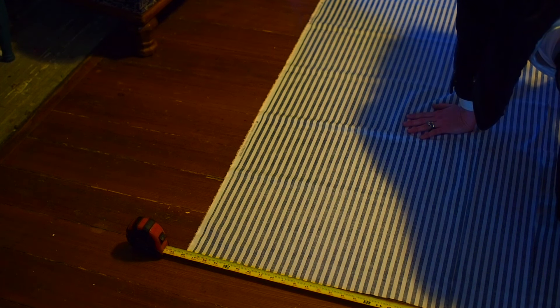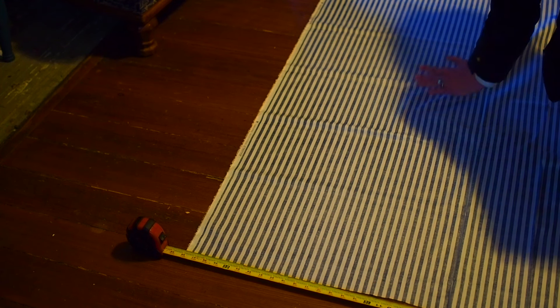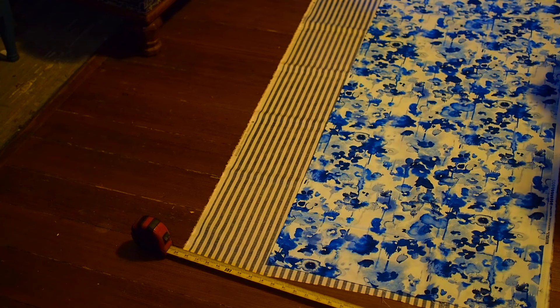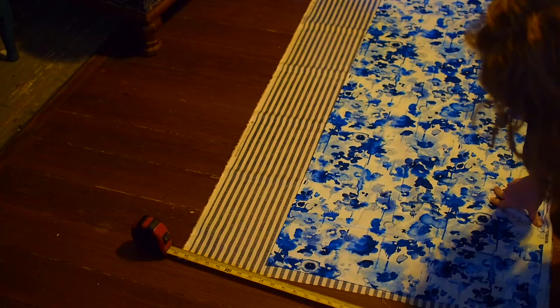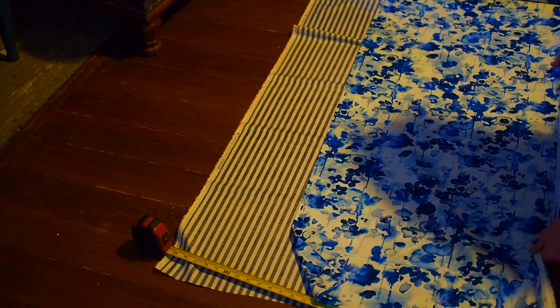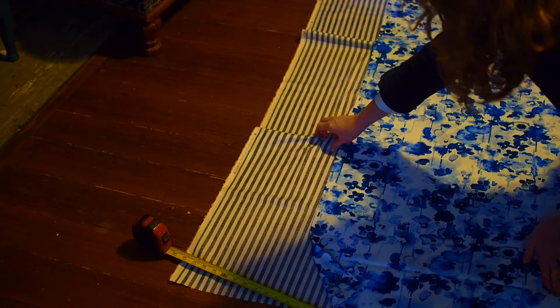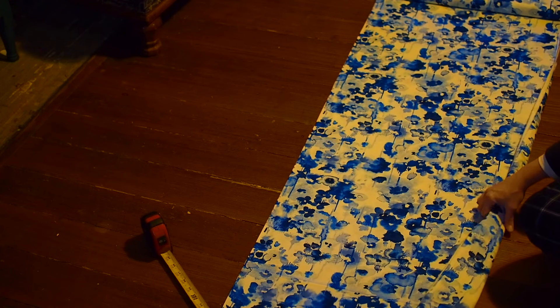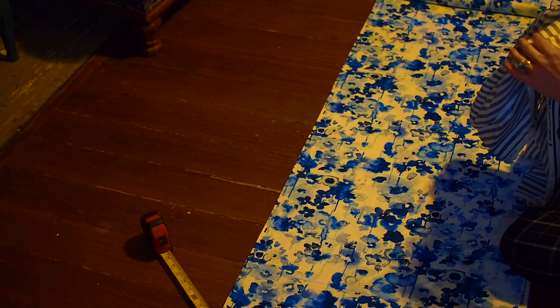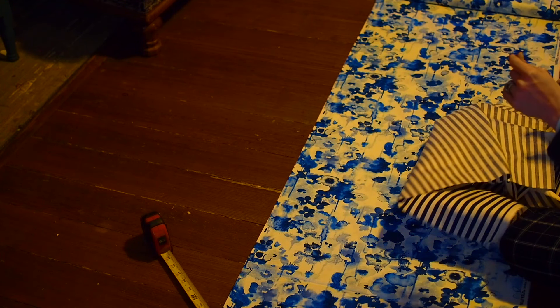That'll become clearer later in the directions. For the width, add one inch seam allowance. I used two different contrasting fabrics. Once you've cut out your first piece to length and width, you can just use that to cut your second piece. I used a floral fabric and a stripe fabric for the back. A good rule of thumb: a check or a stripe looks great with a floral, and you can do either side facing.